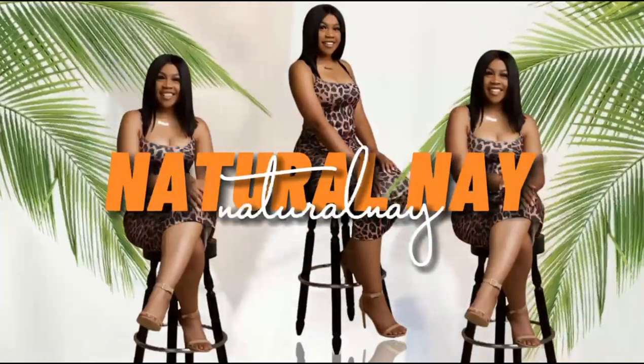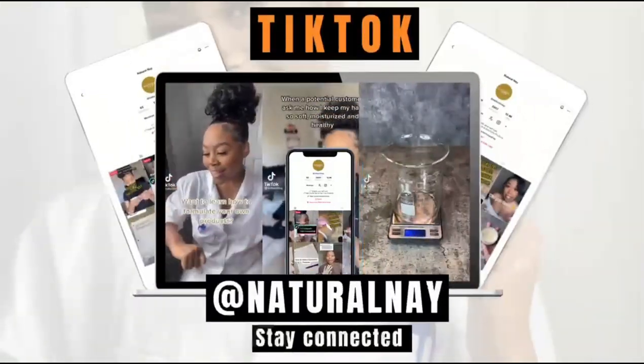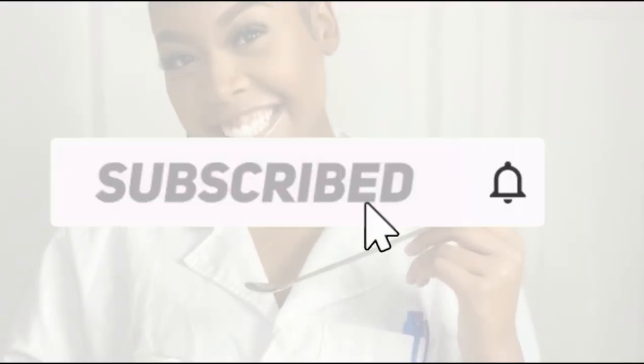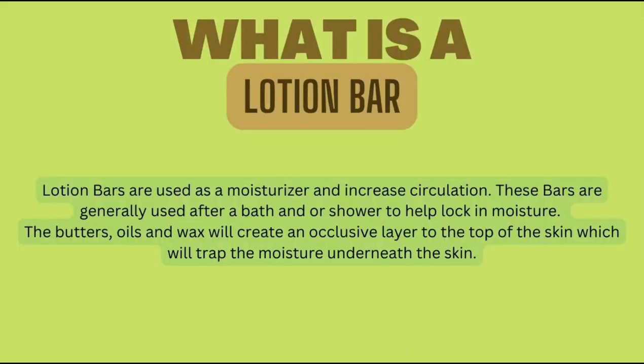What is a lotion bar? A lotion bar is used as a moisturizer and it also can increase circulation. These bars are generally used after a bath or a shower to lock in moisture.